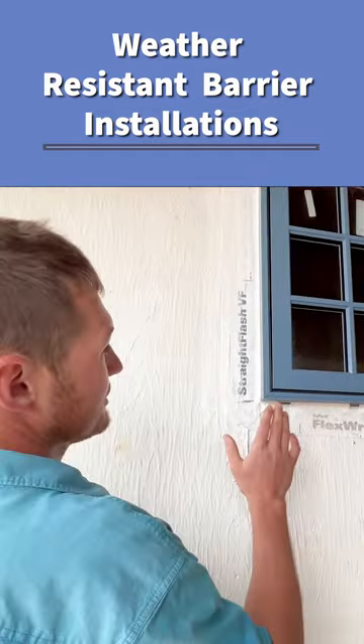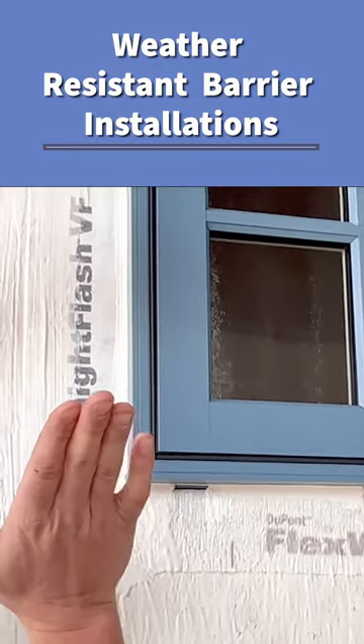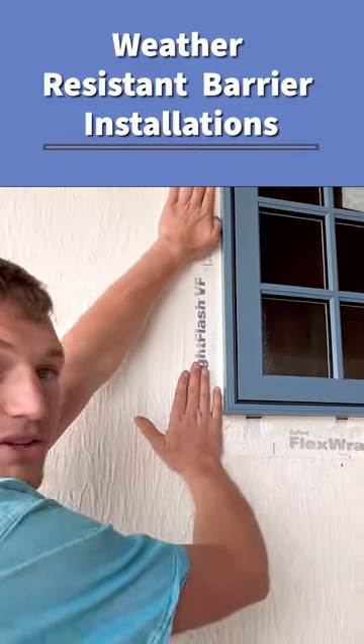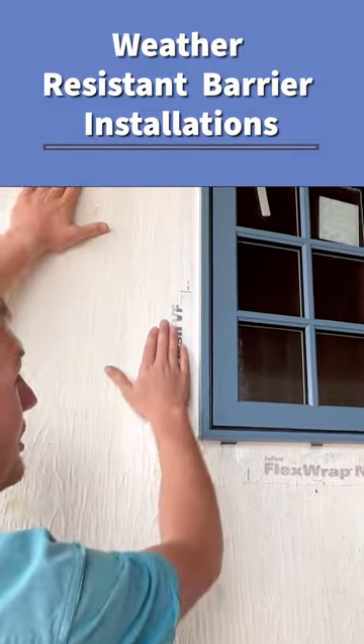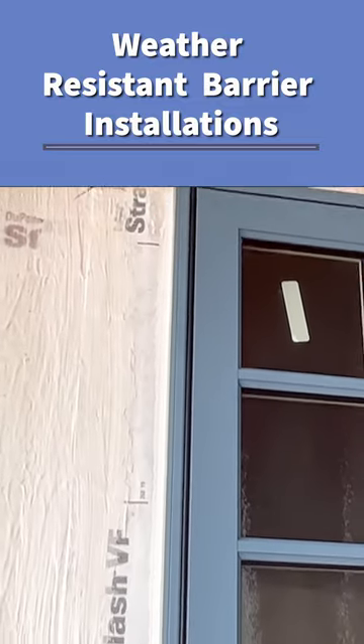Now that we've got the window set, this is the VersaFlange product — Straight Flash VF. We adhere that onto our pre-flash, which is the Straight Flash running up the jamb. Once we've adhered those two products, we come and, as an extra precaution, we butter all these edges. We also caulk back to the window here.